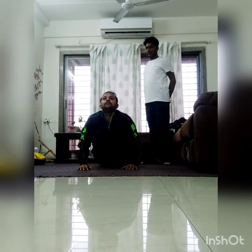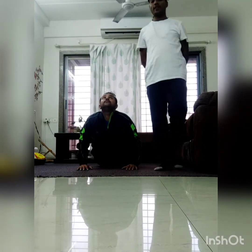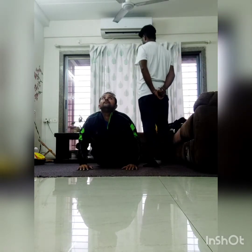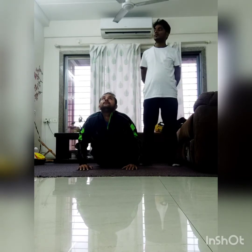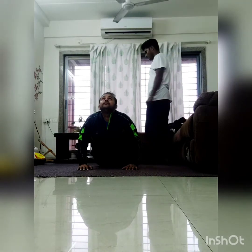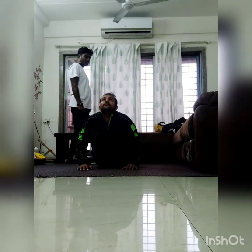Brow shoulder. Sky look. One, two, three, four, five, six, seven, eight, nine, ten. Exhale.